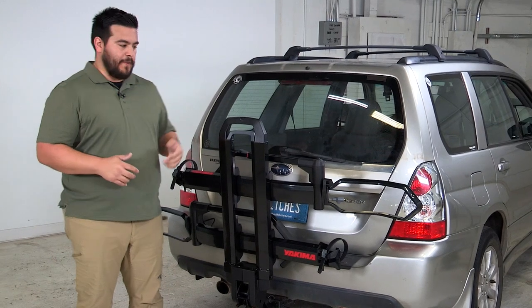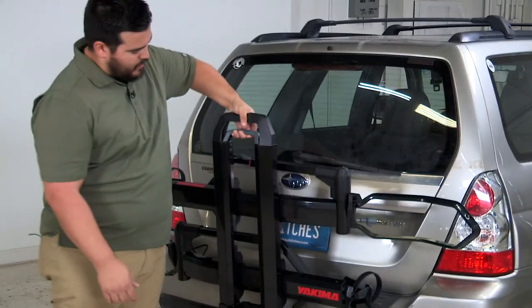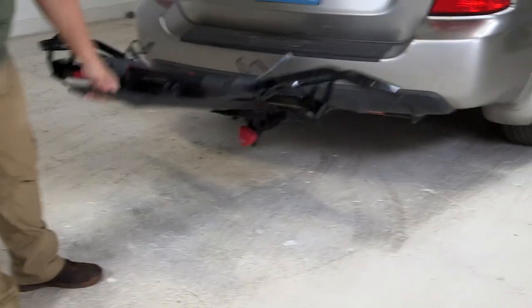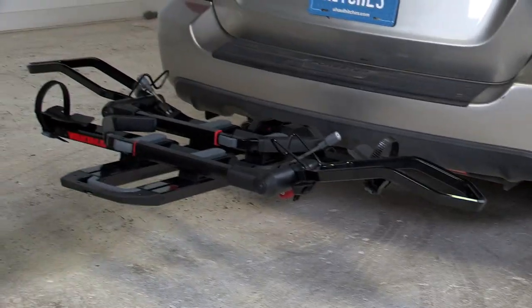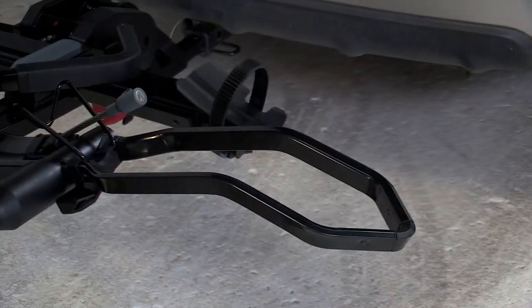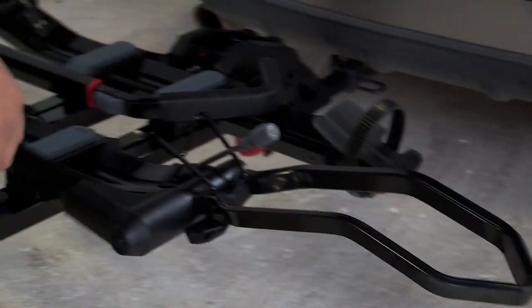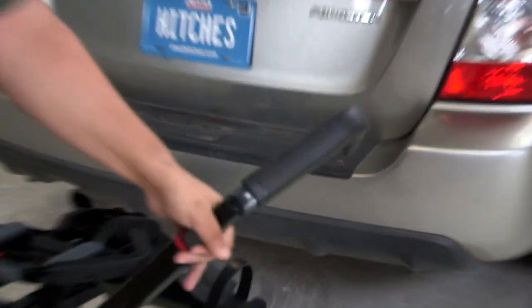The stowed position is perfect if you don't have your bike — you're driving around town, parking in a tight space, or you're in your garage. To get it ready for a bike, just grab this lever, pull it up, and it'll drop into place and latch on its own. One thing I really want to highlight is that this rack accommodates up to a five-inch wide tire, so road bikes all the way up to fat bikes will fit.